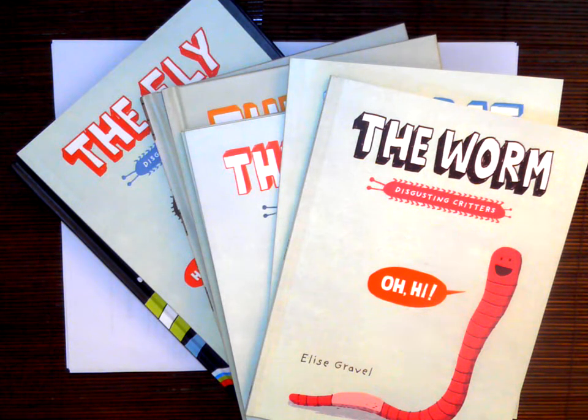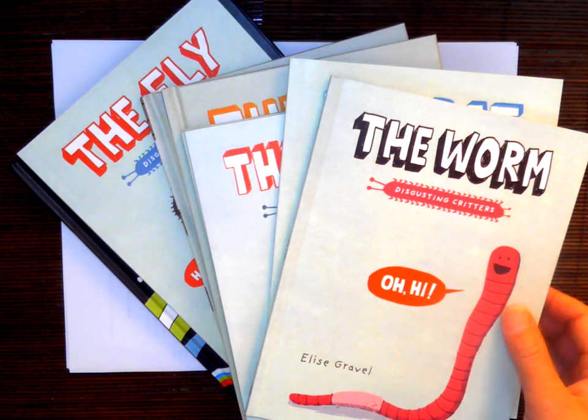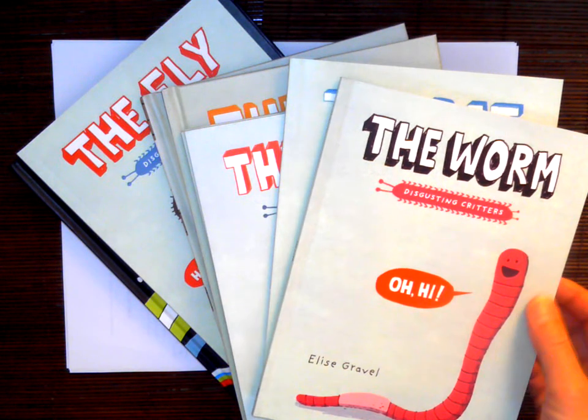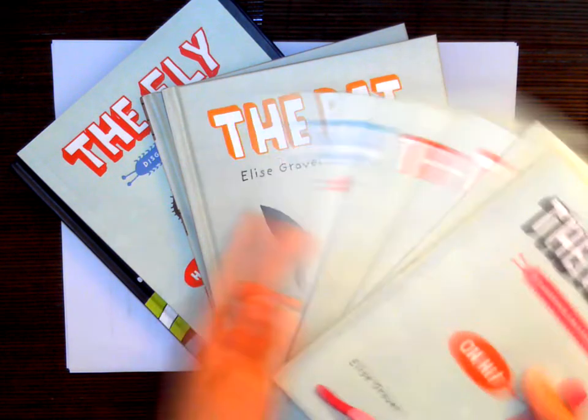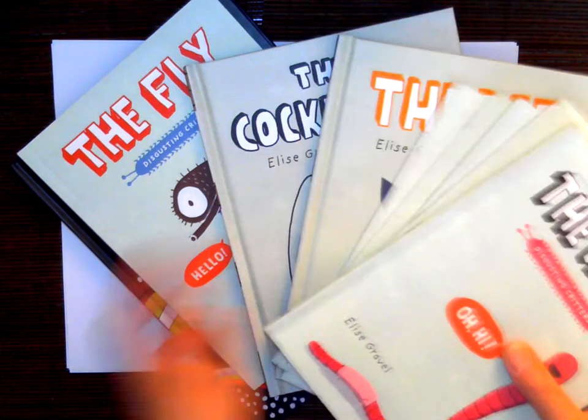Here we have some of the new books for our library from the Disgusting Critters series. We have the worm, the rat, the slug, the spider, head lice, the bat, the cockroach, and the fly.